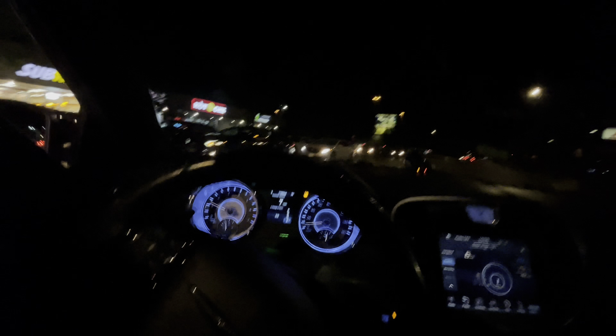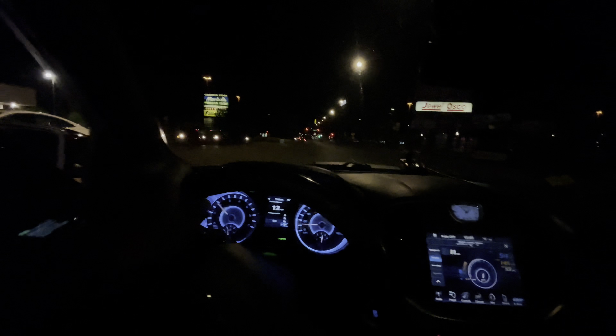I'd recommend a Taser and Diablo tune — like all that stuff — especially if you got the newer model. With the newer models you get literally everything, you're not missing out on nothing.